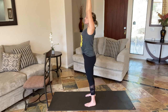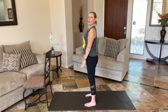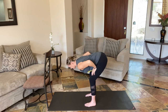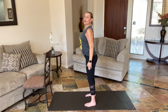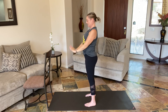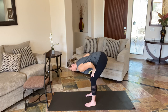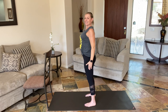Inhale up, exhale — support, hinge. Gaze goes down, and then the gaze comes back up one last time. Feeling that back body starting to open as well as strengthen. Opening on the way down, strengthening all on the way up that back body. And release. Shake it out.